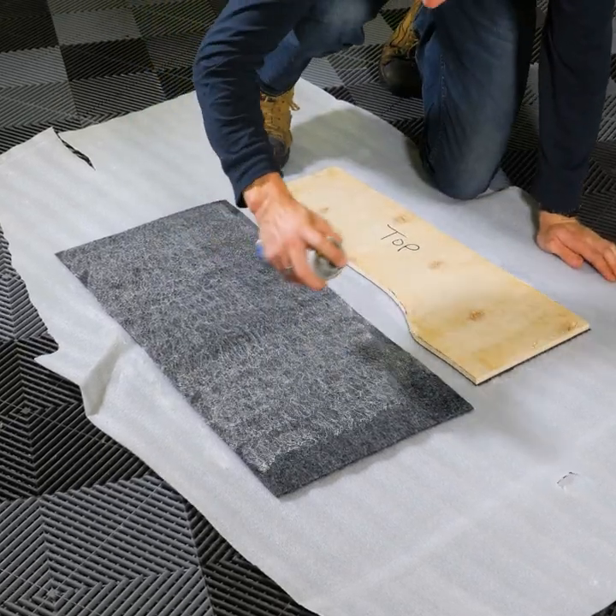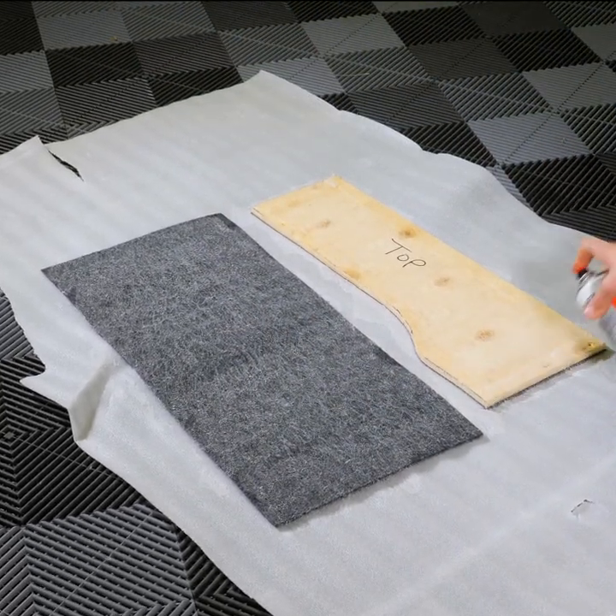Double check that the holes line up with the rivnuts in the brackets. All our holes line up, so we're going to glue the carpet to the wing, let it dry, and move on to the next one.